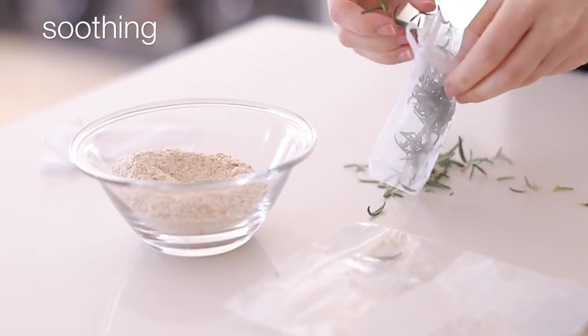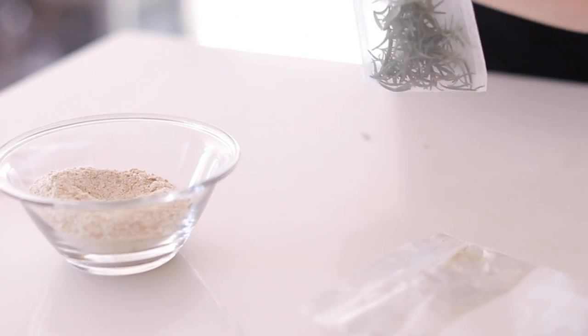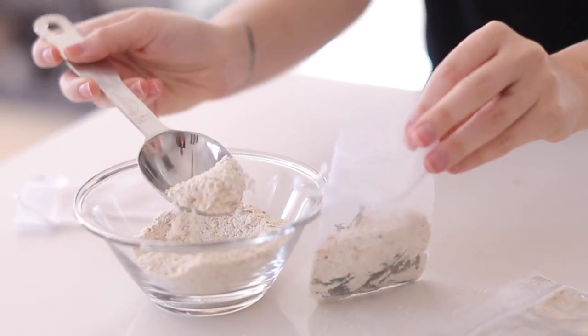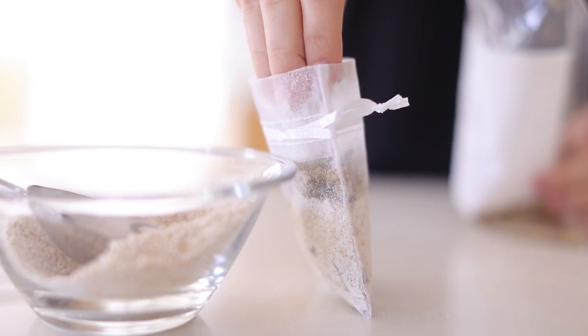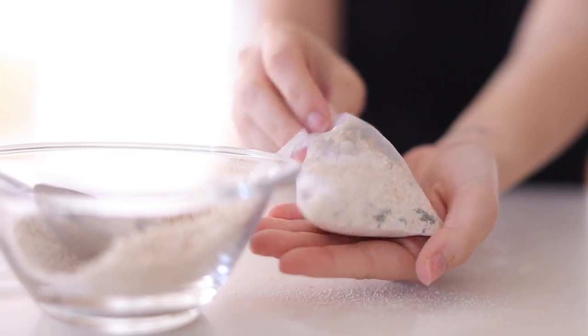The next one is a soothing tub tea. It has very similar ingredients — I have some rosemary from my garden, but you can use dried rosemary. I'm also using the oatmeal that's been through the food processor so it's very powdery, and I'm adding some dried chamomile. This is going to be a very soothing and relaxing tea for the bath. Give it a shake and stick it directly in the bath or under the faucet.